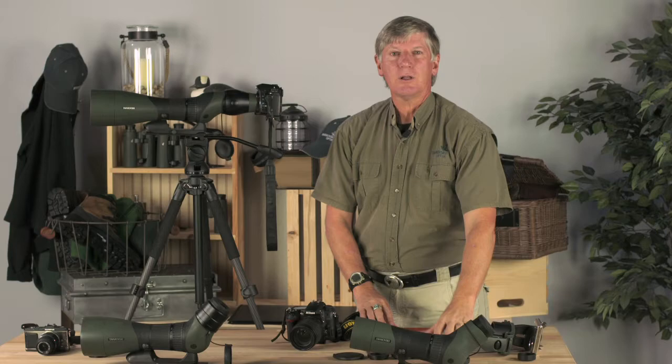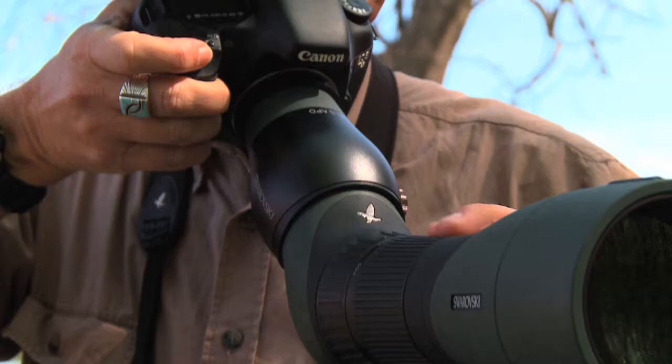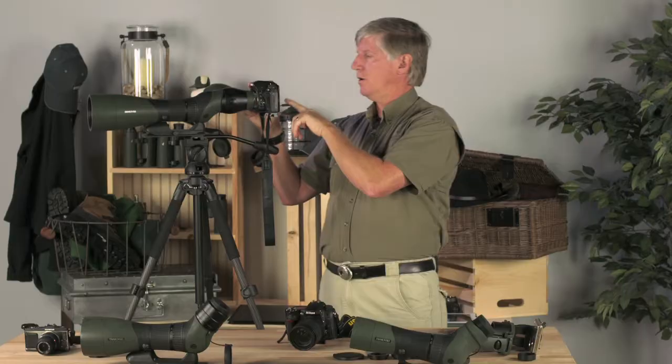Is it easy to do? Heck no — this is a long telephoto lens. How do you get good at it? You go out and practice, just like everything else. If you want to do flying birds, find a place where they go by with regularity and just learn how to get them in the frame, do your focusing, and shoot away.